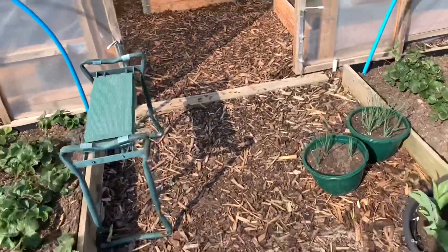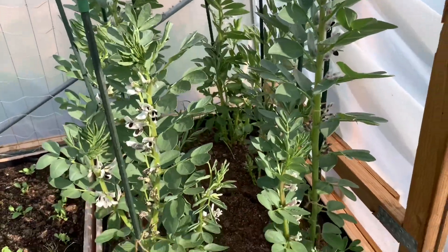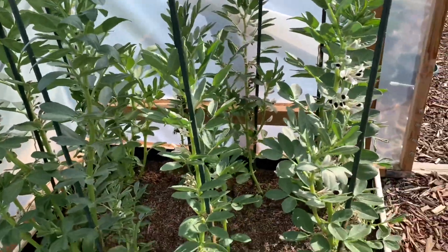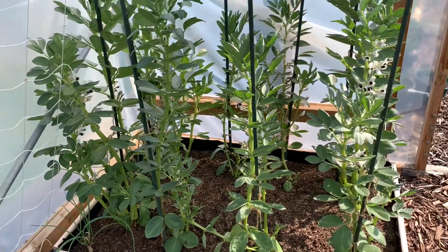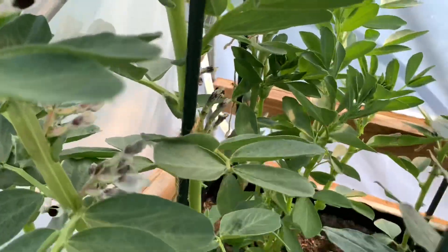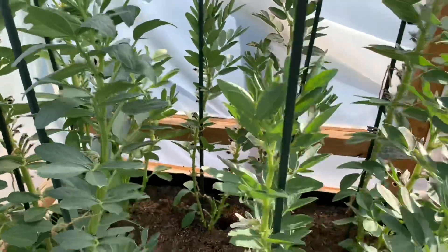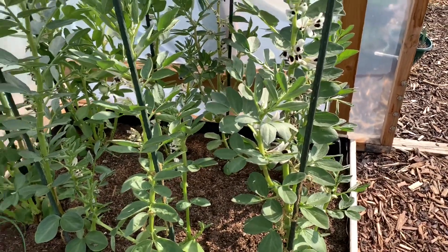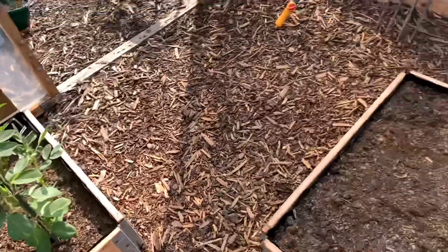There's not much going on in the polytunnel at all. I've got some runner beans there, and the bottom lot of flowers haven't set because there were no insects to pollinate them, but I have had both doors open front and back and I have seen bees on them — some have been biting the back of the flowers but some have been going in. There are some that look like they might have pollinated. I probably won't do runner beans in here again — I'll probably end up doing peas. Some radish there and some spring onions, that's pretty much all I've got sown in here.